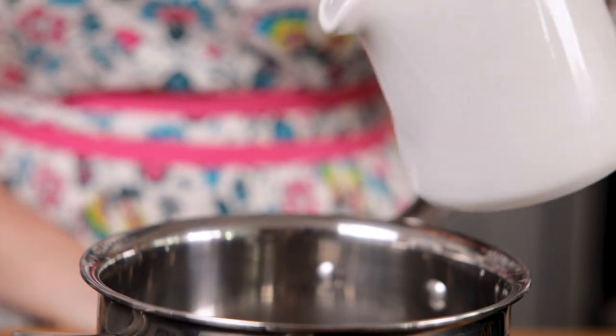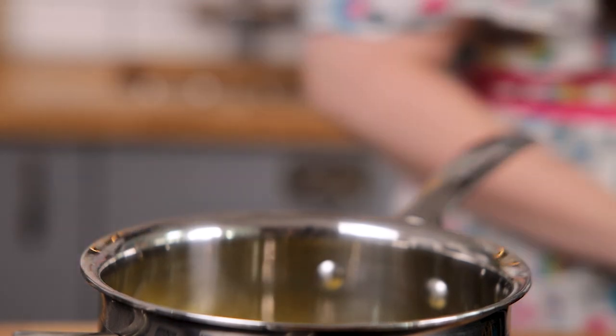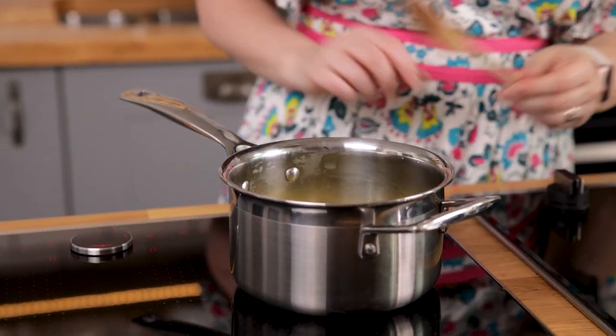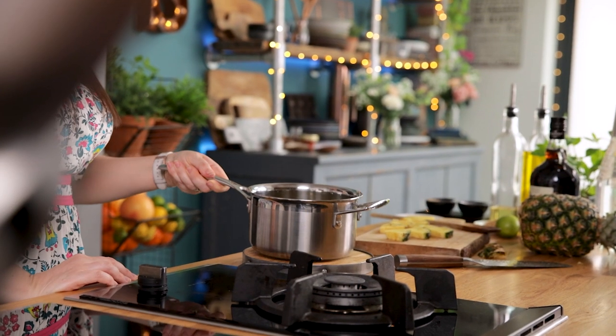We're going to start by infusing some fresh ginger in pineapple juice. Pour 240 ml, or a cup, of pineapple juice into a small saucepan, add a large thumb-sized piece of ginger that's been sliced up, bring to the boil and then simmer for five to ten minutes until the liquid is reduced by half. Leave to cool to room temperature and then discard the ginger.